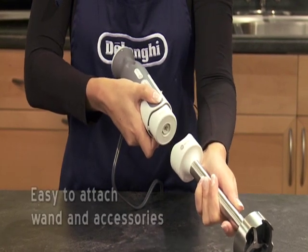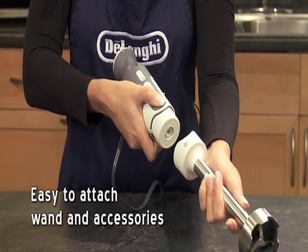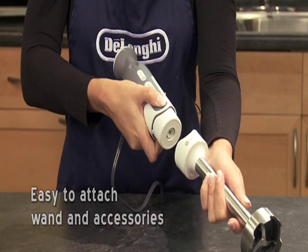The eight-inch metal wand and included accessories are easy to attach and detach with a simple push of a button.